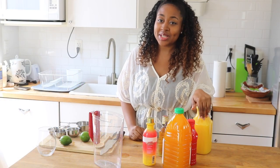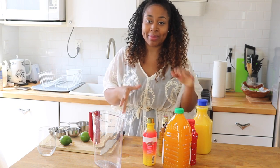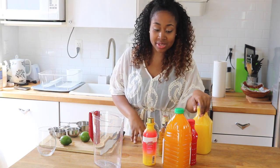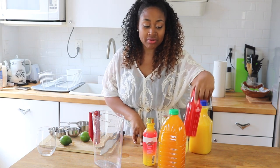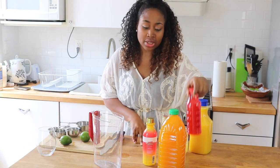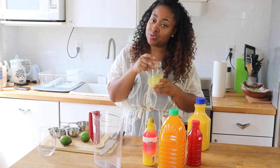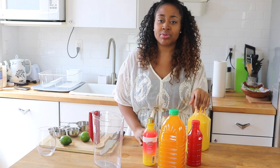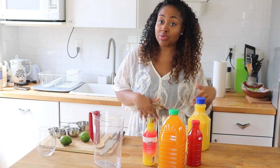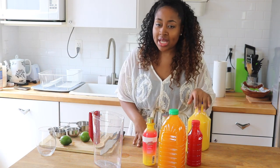Let's get started with the ingredients. What I like to do is use a medley of different juices. Here we have a mango juice, an already-made fruit punch blend, some orange juice, and a little bit of pineapple juice. That's just what I like to use, but whatever juices you have, you can use them. It's a rum punch, so you want something tropical, similar to what they have on islands.